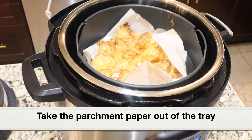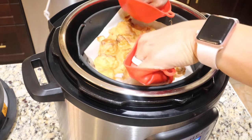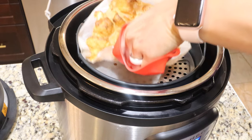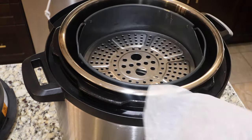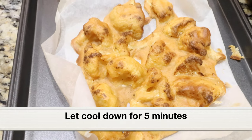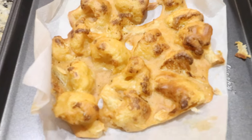Wear a mitten — it's super hot. The stainless steel pot, air fryer basket, everything is very hot. Wear a mitten and take the parchment paper out of the tray. Since we placed it on parchment paper, it's pretty easy to remove. If we had placed the battered cauliflower directly on the broil tray it would have been a mess — trust me, I've done that before. So please place the battered cauliflower on parchment paper. Let the cauliflower fritters cool down for five minutes and then separate them out.